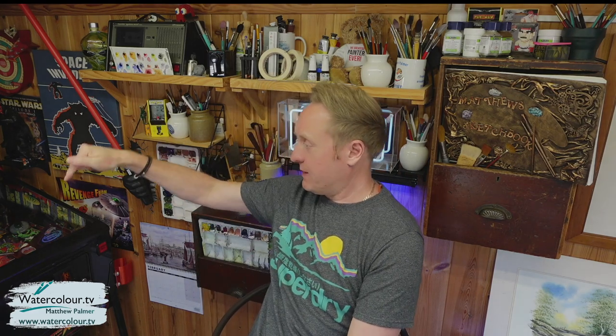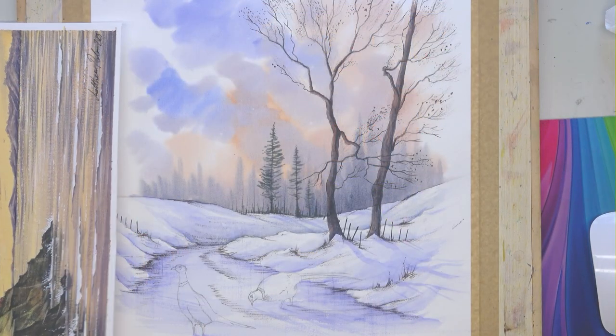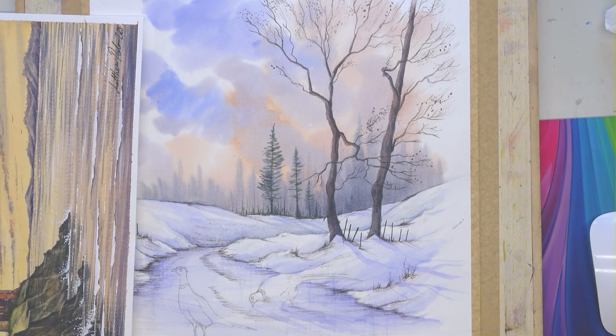Enjoy your Watercolour TV membership — remember you get 10% off the workshops and the holidays if you are a Watercolour TV member. I want to get back to finishing off this painting, which has got some pheasants to go on, and I look forward to seeing you on Sunday. Don't forget you can meet me in person: Guildford in Surrey on the 4th of March 2023, Nottinghamshire on the 11th of March, and Warwickshire on the 25th of March — three in-person workshops coming up. All the links are below in the description. Thanks for watching, take care, and happy painting folks!